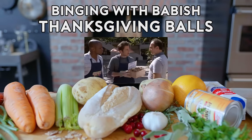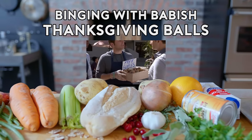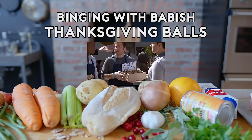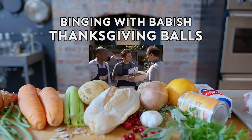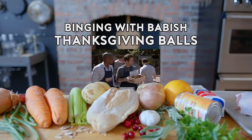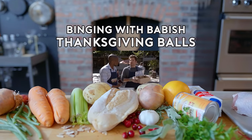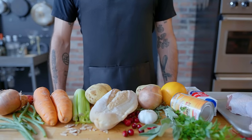Excuse me, sir. Would you like to try a Thanksgiving ball? It is an entire meal of turkey, stuffing, mashed potatoes with gravy, string beans, cranberry sauce, pumpkin pie, and an Andes mint rolled into a ball, battered, and deep fried. Dude, you didn't ask him any questions. This is true, but it's clear he likes our balls.